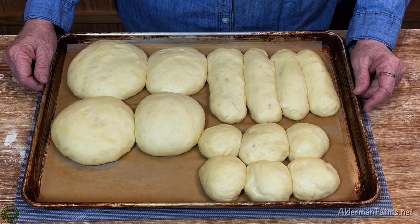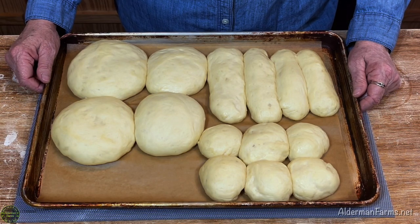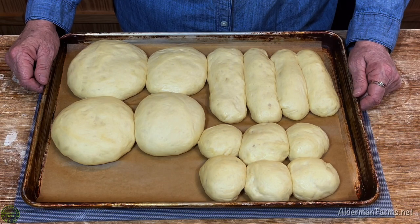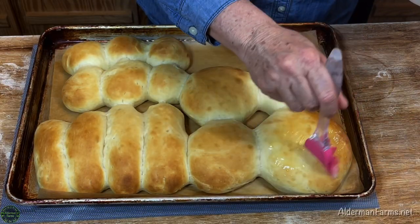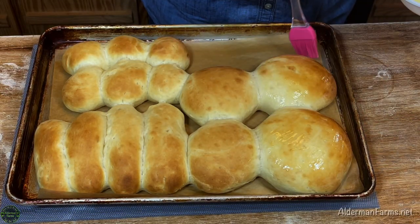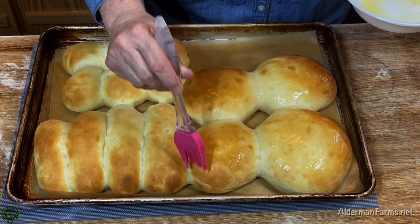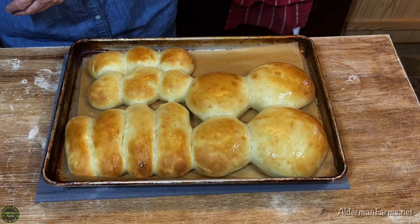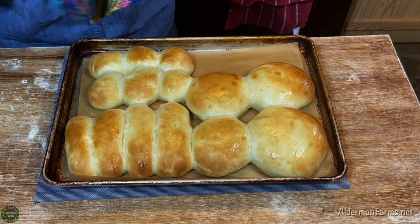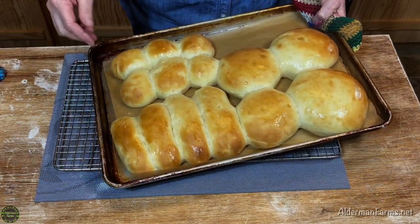One hour later. Now that my bread has risen, I'm going to bake it for about 10 minutes in a 350-degree preheated oven. I like to take a little butter and butter the tops of my buns — you don't have to do that, but I do like the butter on the top. I like to go ahead and remove my bread from the pan as soon as it comes out of the oven because it'll sweat on the bottom.